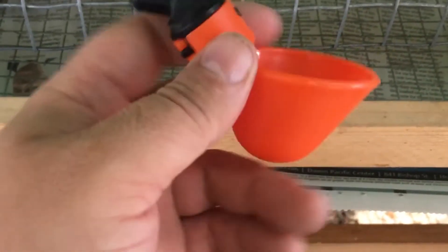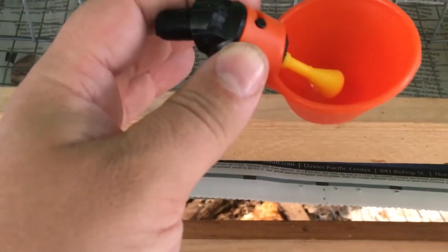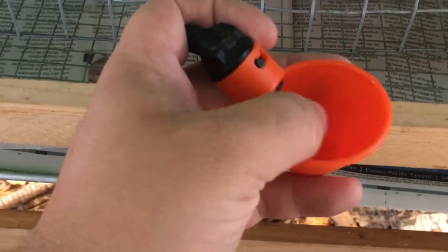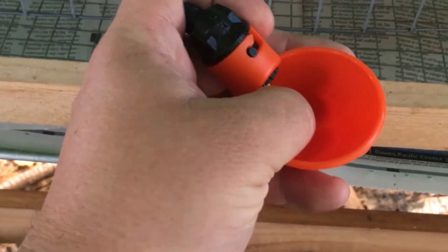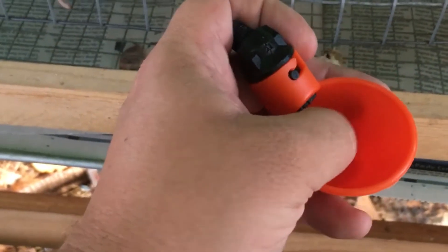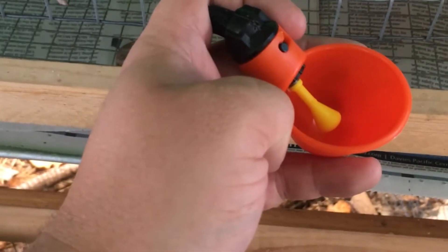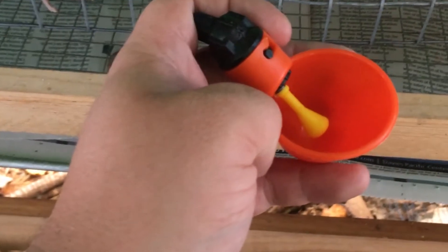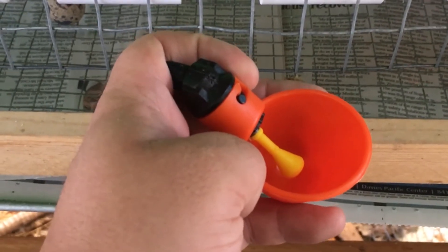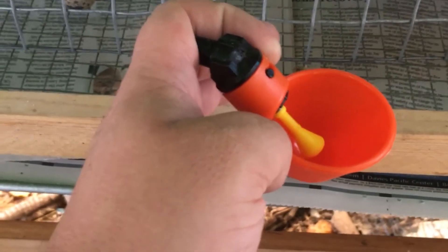The way you teach quails to use these is real simple. When you introduce new birds or chicks to them, for the first day or so, what you want to do a few times is just hold the flapper down, fill it with water, and the quail will drink from that. As they drink and it gets lower, they'll notice that if they hit the yellow thing, more water comes out. For a day or so, make sure you give them water this way — no other water source. Don't put a bowl of water in there or any other water mechanism. You only want to use these; cut them off completely from all other water. Don't worry — they will be drinking, they'll be fine.